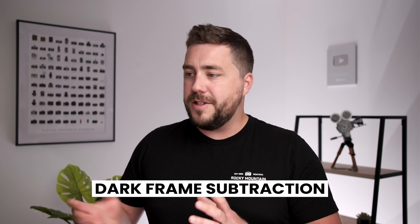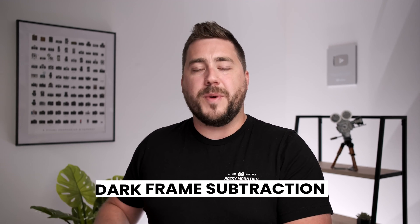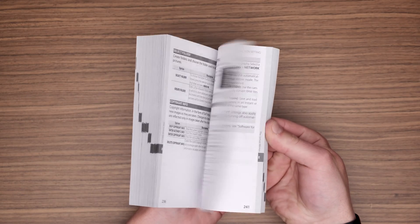Astrophotographers, this might sound familiar — this is called dark frame subtraction or dark frame calibration. It's something we do in astro all the time. However, LENR gives you a way to do it in the camera. Some cameras need to be on mechanical shutter instead of electronic shutter for this to work, so I definitely recommend checking your camera manual to find where the LENR setting is and how to enable it.